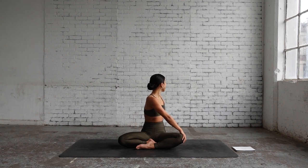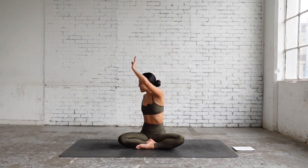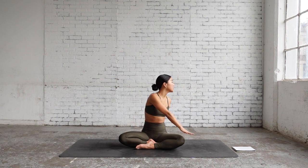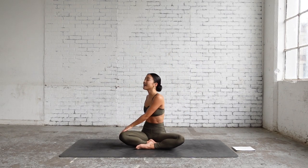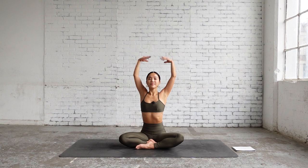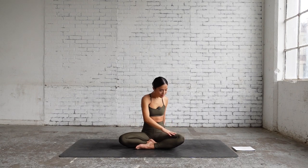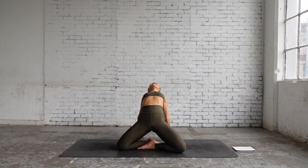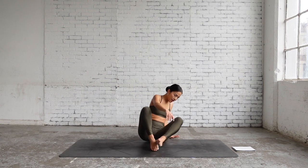Great job everyone. Gaze forward, reaching both hands up, move with the breath again. Exhale twist to the right, inhale come back to center, exhale twist to the left. Inhale, exhale, inhale, exhale. Now come back to center, inhale, and release your hands behind again, hips high, shining your chest, exhale release. Great job everyone.